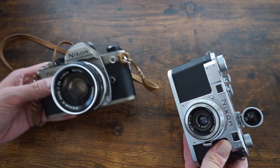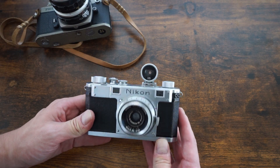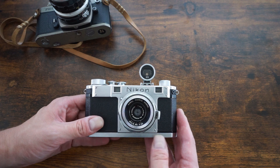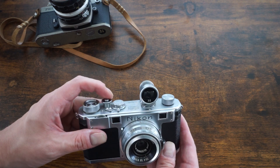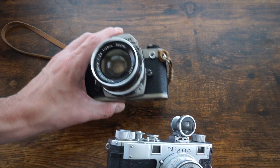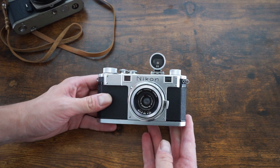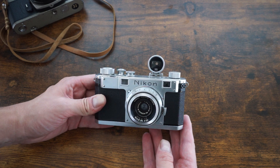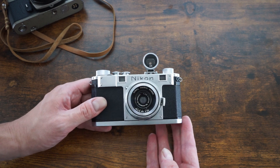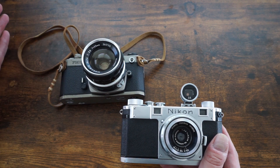SLRs can sometimes feel a little boring — a little too easy to use. Rangefinders are more challenging; they make you slow down and think. Especially shooting on film with only 36 shots per roll, you have to check your aperture, shutter speed, and focus carefully — it's not as obvious as with an SLR. I think that challenge can lead to better images. You'll miss shots with a rangefinder, but the shots you do get are often just a little bit better.